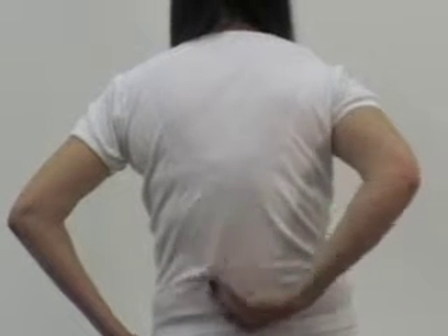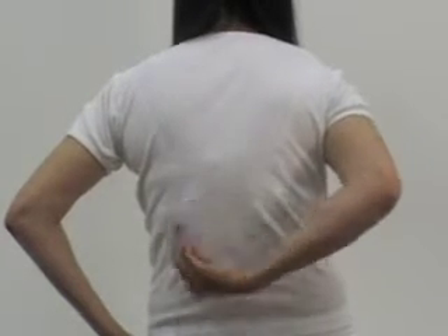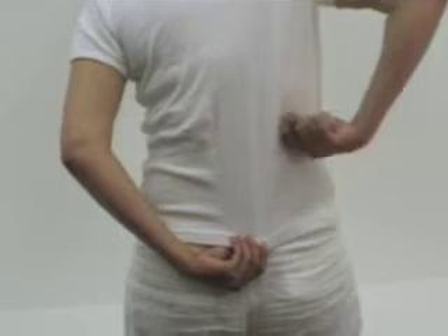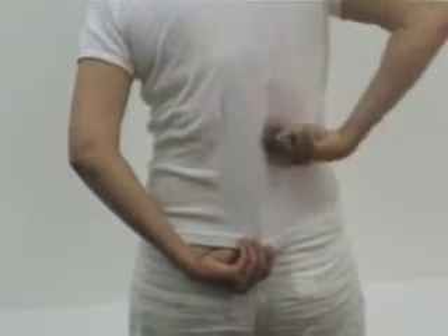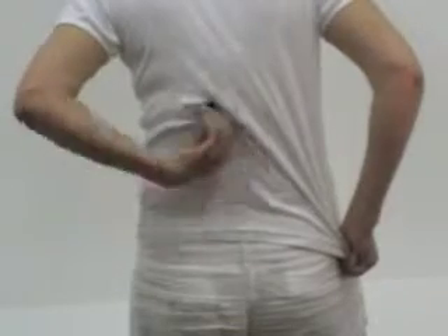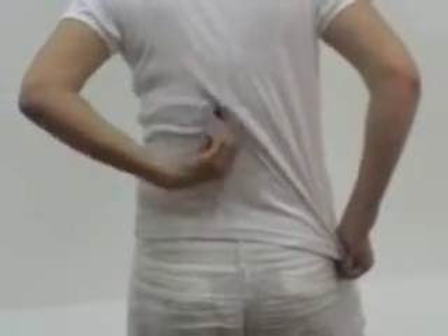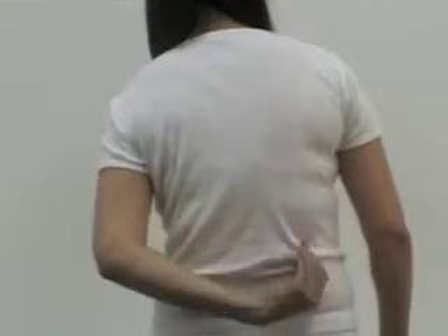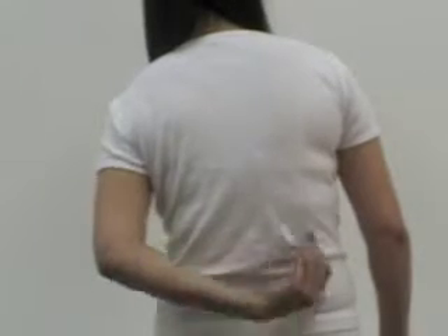Above the left kidney for 15 to 20 strokes. Above the right kidney for 15 to 20 strokes. Lower on the left kidney for 15 to 20 strokes. Lower on the right kidney for 15 to 20 strokes.